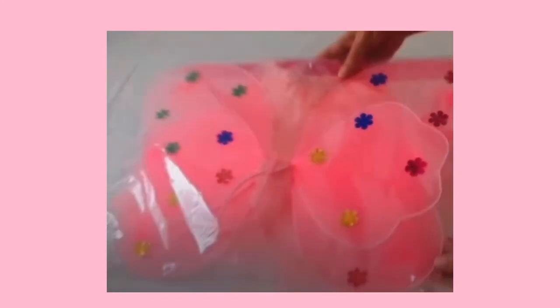Welcome to Twinkle Tutu 4-piece Butterfly LED Set. Let's take a look inside.